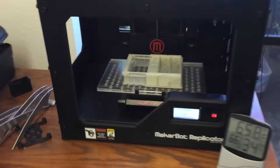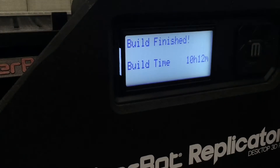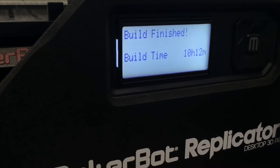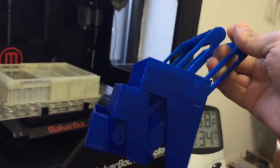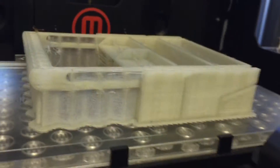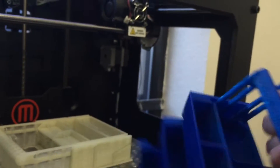I just got back to the office and I'm checking on my print — it says it's finished. Build time was 10 hours and 12 minutes. I predicted 13 hours because I printed something similar, which is this office organizer type thing. Anyway, what was printed does not look anything like it should.